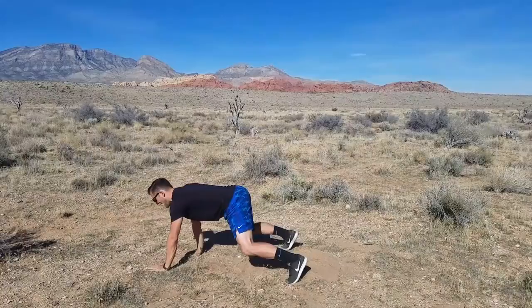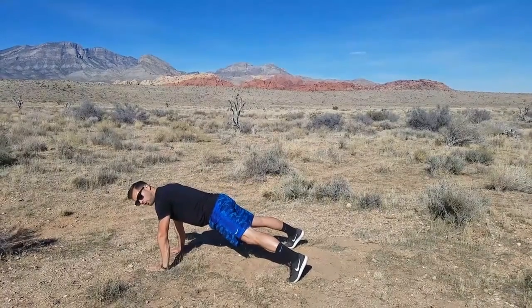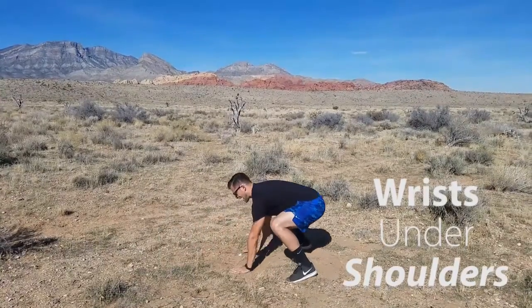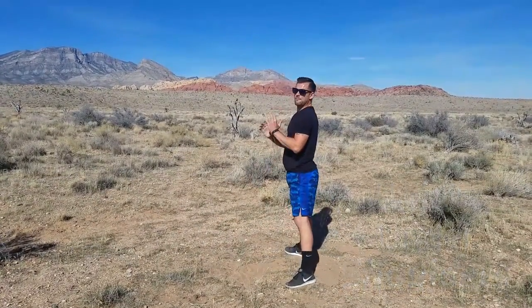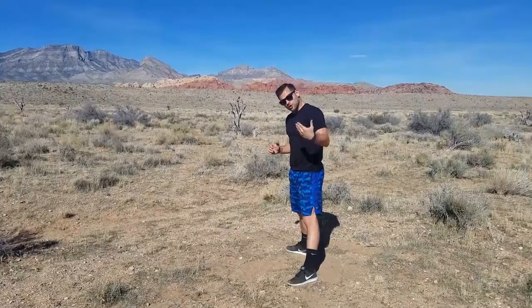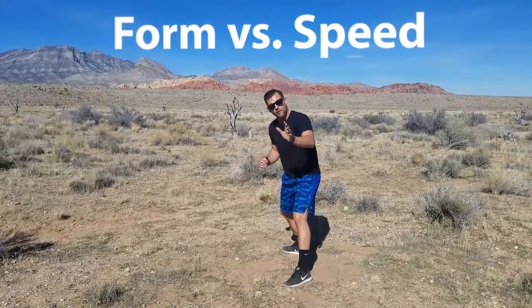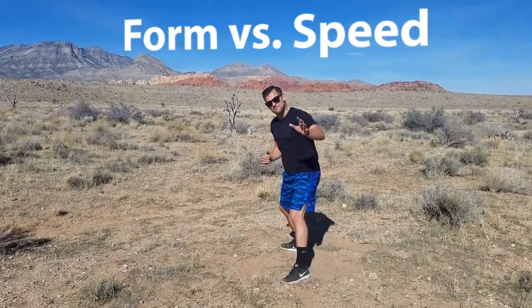You're then gonna walk your hands out, bring your wrists directly under your shoulders, push-up, walk them back, slight bend in the knees, and then stand back. What I want you to focus on is form versus speed — form and function instead of trying to get as many reps as possible.